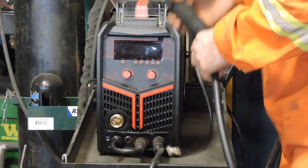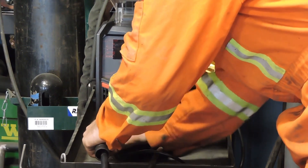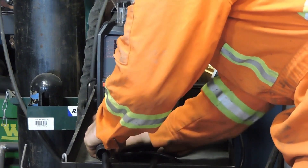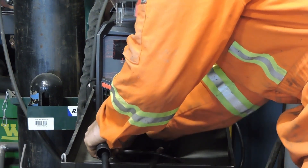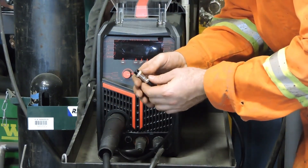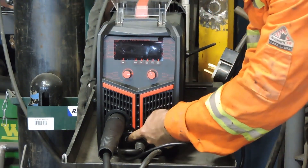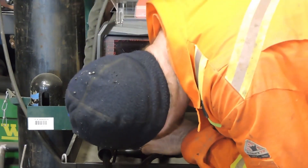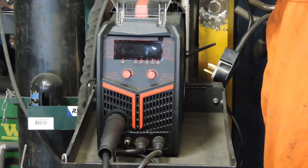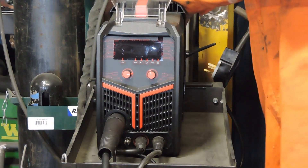Hooking up the spool gun is actually very simple. All we have to do is plug it in to where the MIG gun went and tighten the nut up. We also have to tighten this up — this is for the trigger control. There's a little port down in here that we just line up and then tighten up. It'll operate just like the standard MIG gun. So let's fire this baby up.